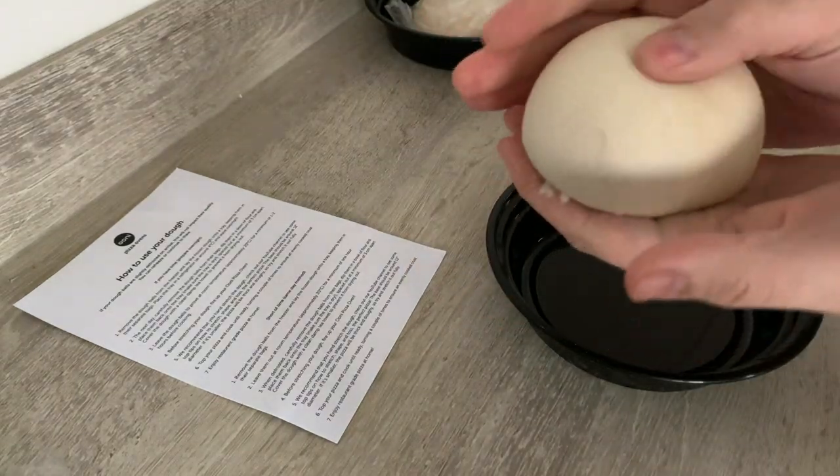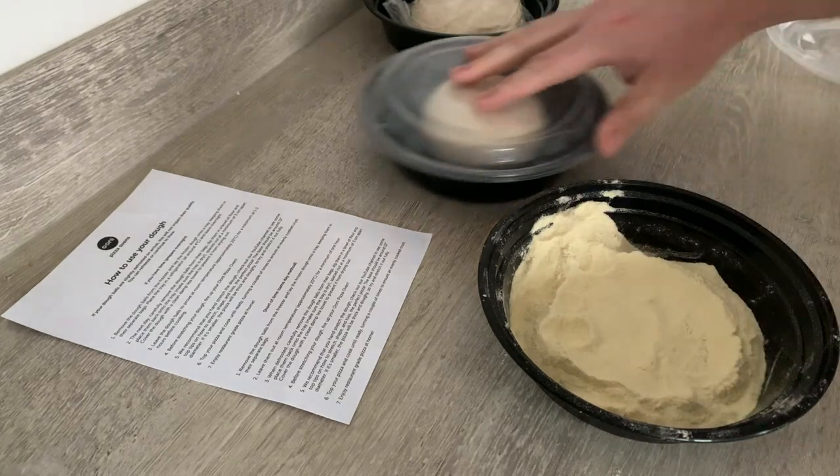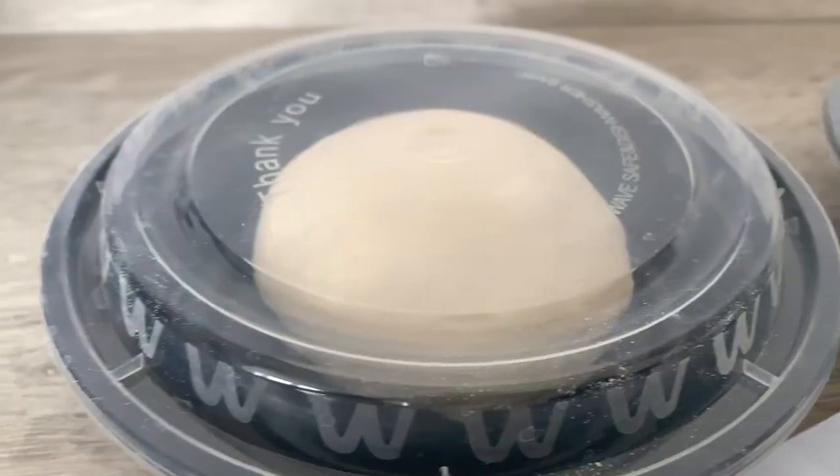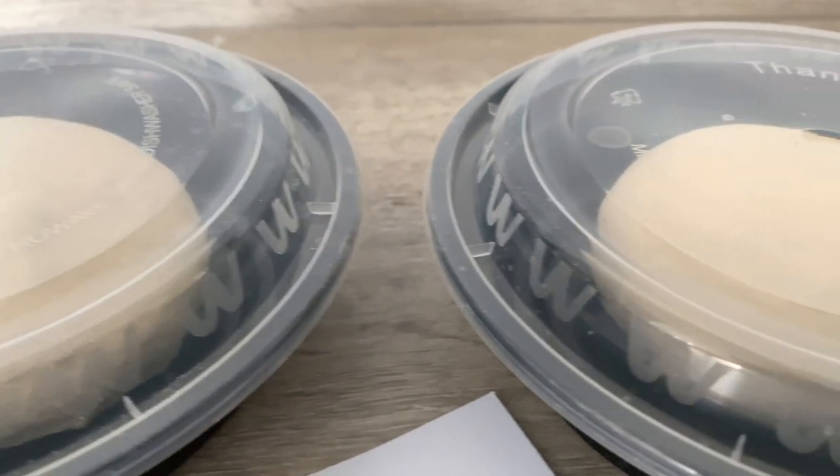Nice little dough ball. Cover this in flour, seal that up, and cover it with a damp tea towel. Now we leave them to come to room temperature — takes about one to two hours.